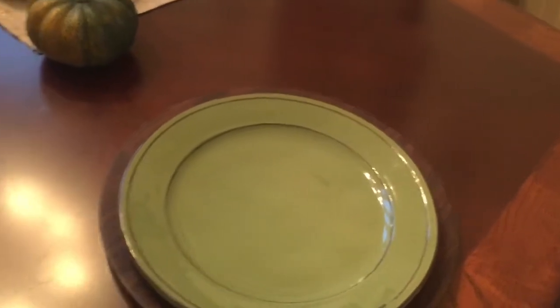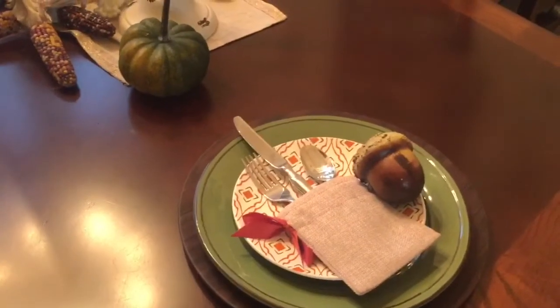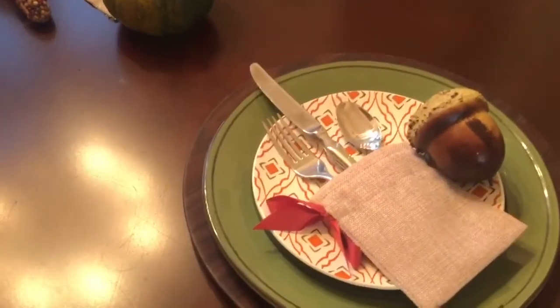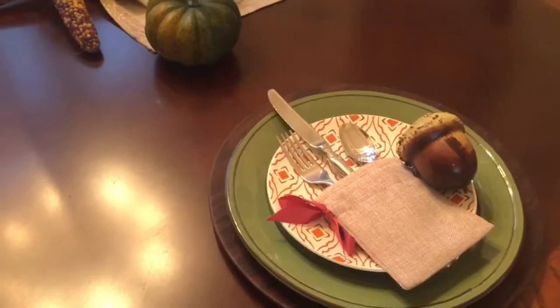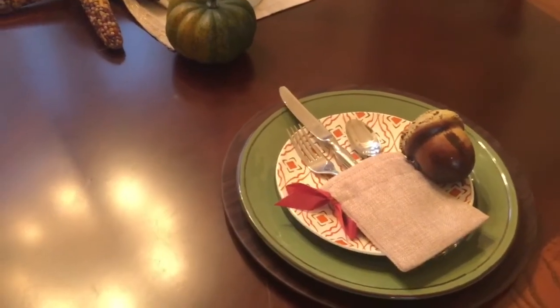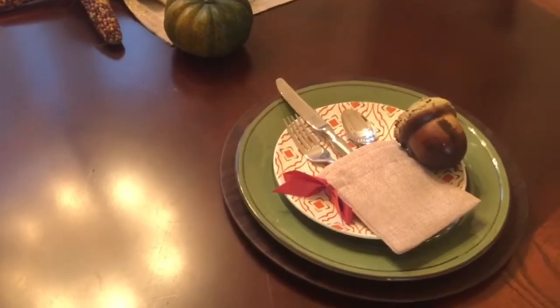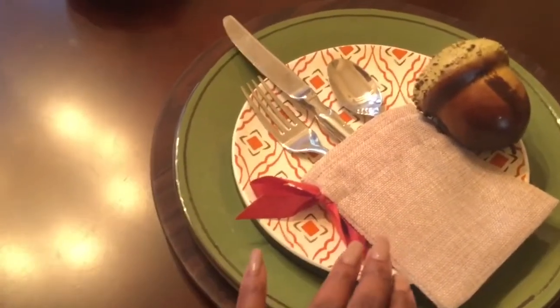Also at Walmart, I found these smaller plates — you can use them as salad plates, dessert plates, or appetizer plates. They came with a pattern in orange and rust colors, and I thought that was perfect to offset the solid color of the charger and the dinner plates.